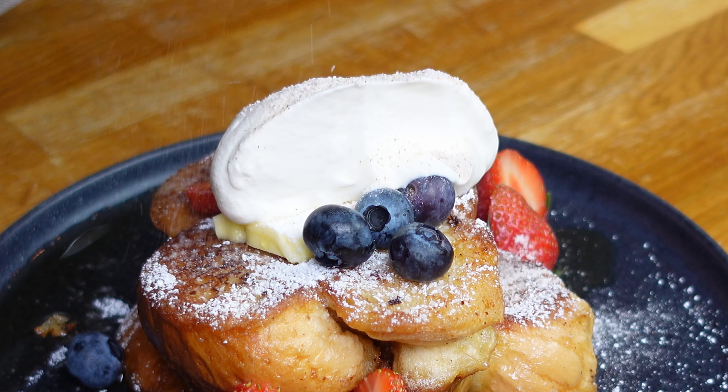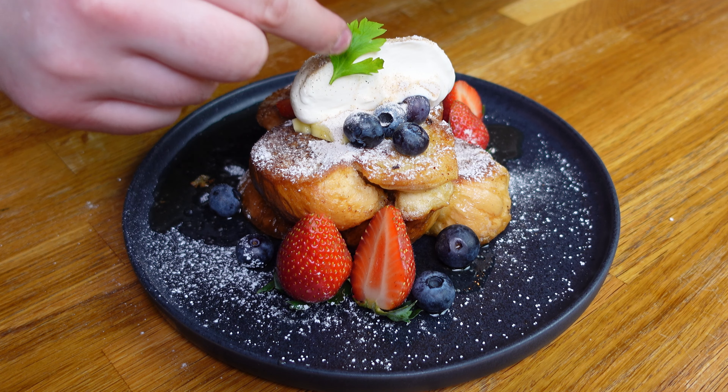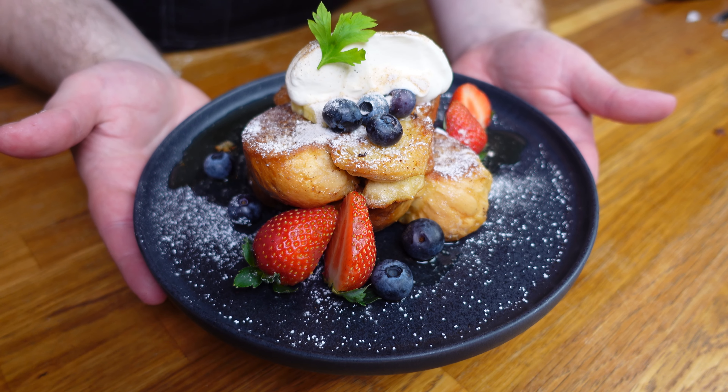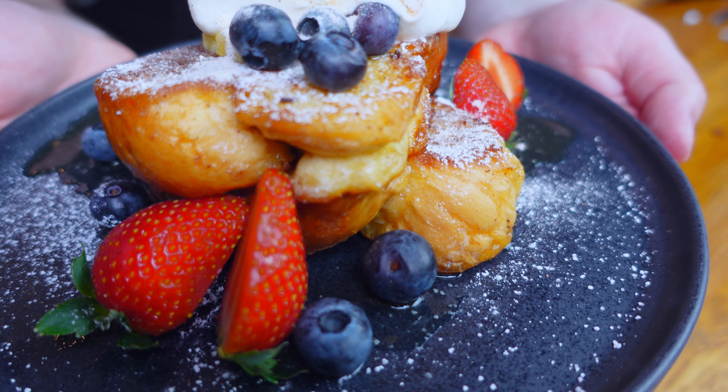Sprinkle over some cinnamon sugar because yes, we're going that extra, and to complete the look a small mint leaf to crown this absolute masterpiece. This is going to make any lazy Sunday morning instantly better — a glorious triumph from eggy bread.